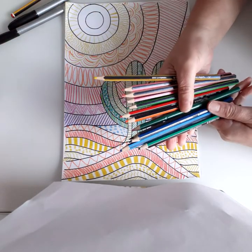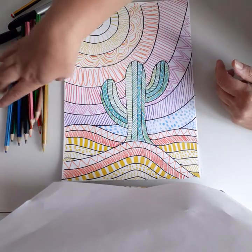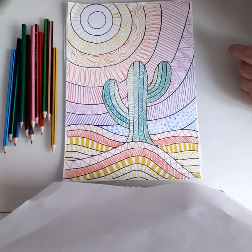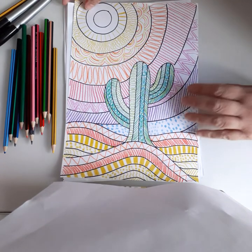For this one you're going to need lots of nice bright coloring pencils, a pencil, and a black pen for your outline. Okay, let's go!